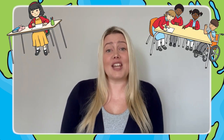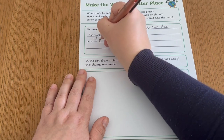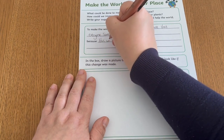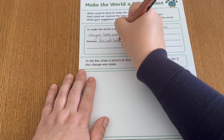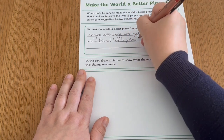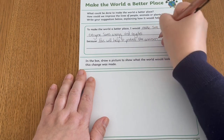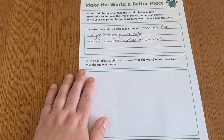Children could note down their initial ideas individually or in groups. Children can then choose which suggestion they most prefer for how they would make the world a better place. They can then write this on the sheet, providing a reason why. For example, I would make sure that everyone saves energy and recycles because this will help protect our environment.